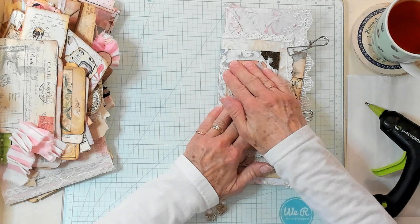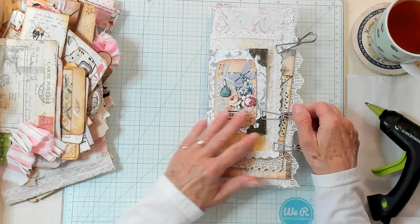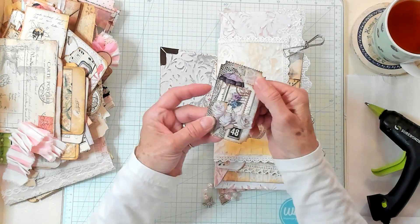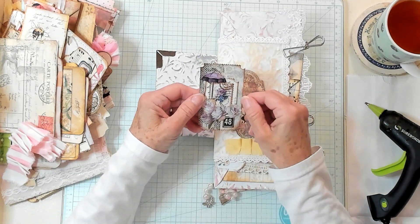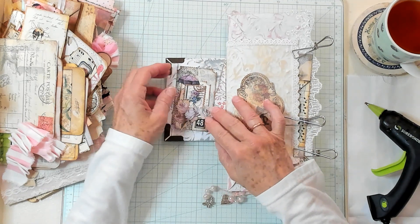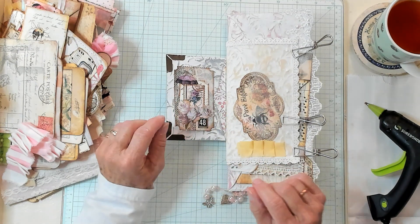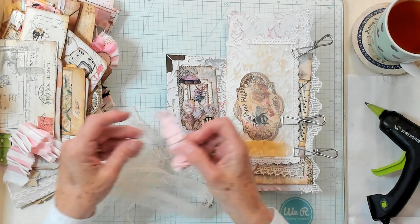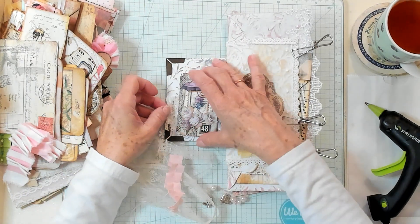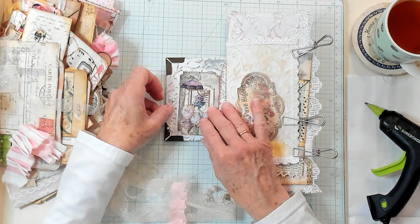I like that on there. That looks really good. I'm not going to worry about the pearls right now. Let's open this up. I've got this little ticket, two tickets and a postcard. We made that recently, and I thought that would look real nice right there. I want to grab a few little scraps of material and lace. I have a ruffle, I have some lace right here, and I have some long string of net.